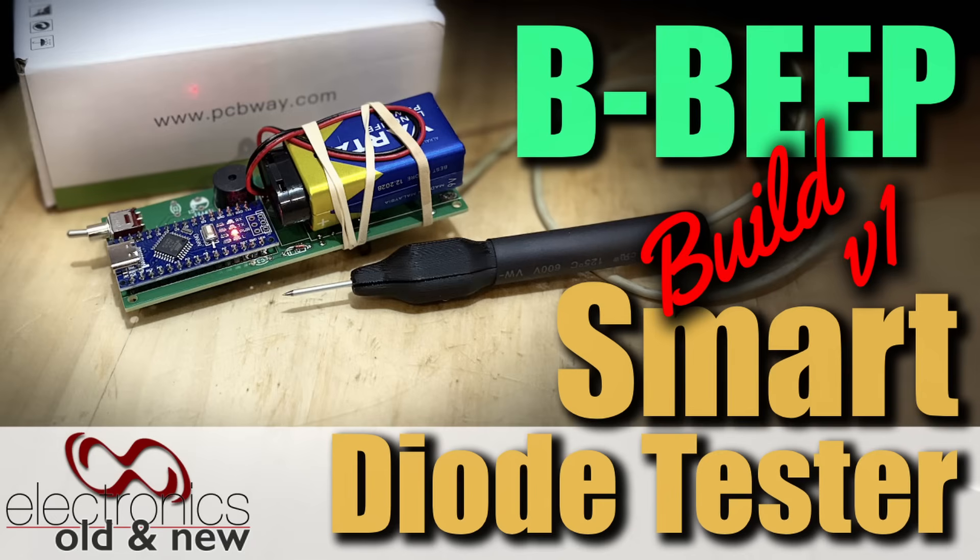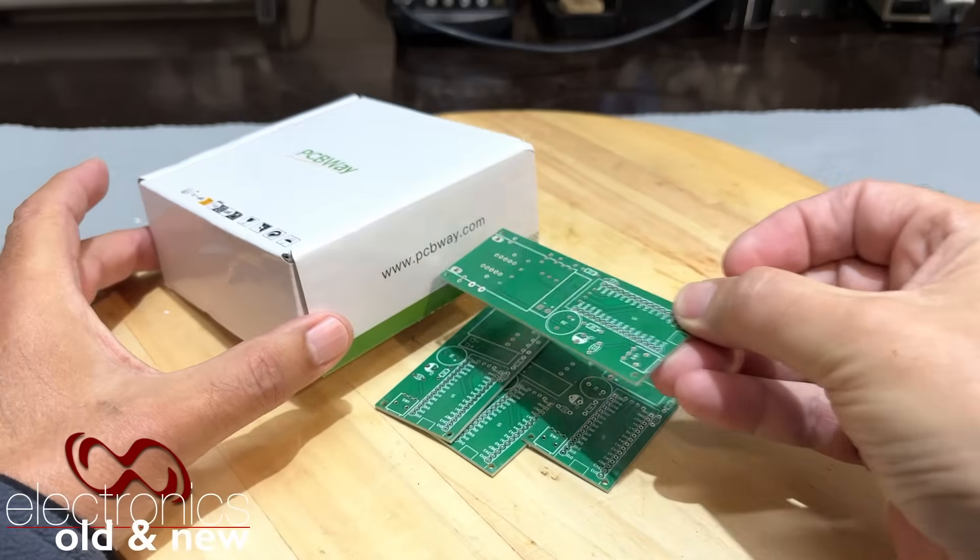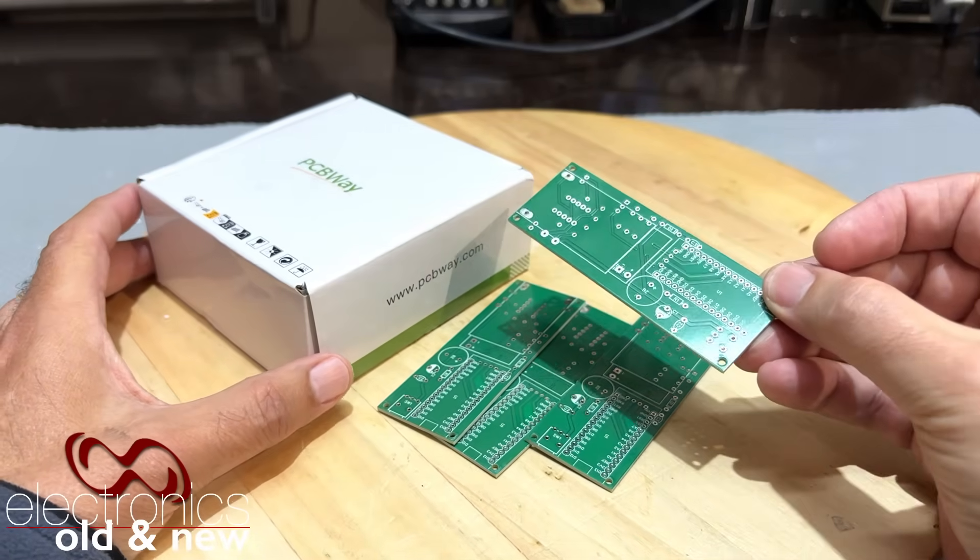Hi there, welcome back to the channel. Welcome to the build video of our Beeper, our Beep Diode Tester. I've got the boards from PCBWay - they are sponsoring the video. Thank you, PCBWay.